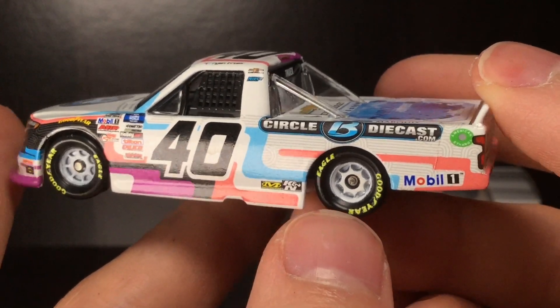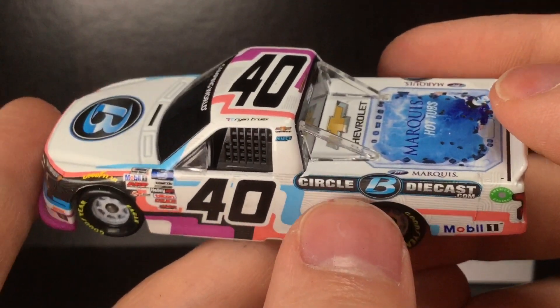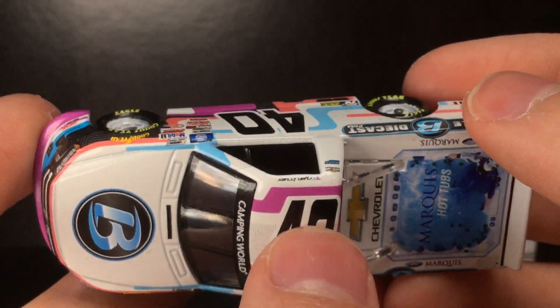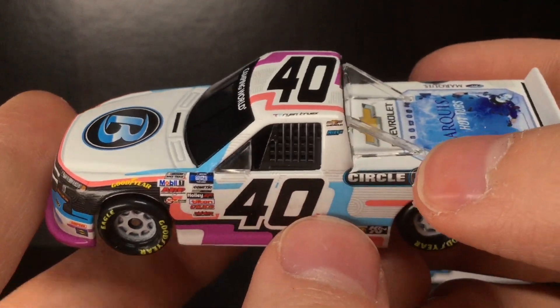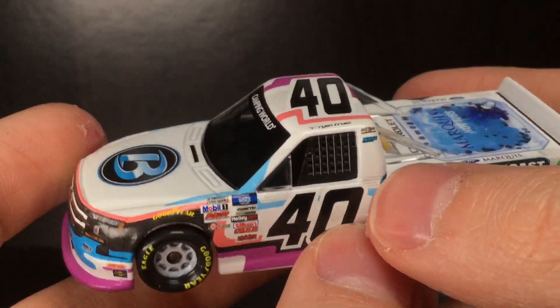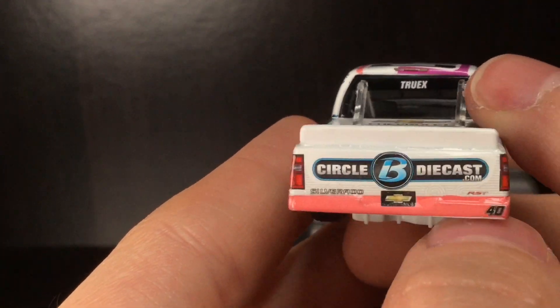You've got Goodyear, race truck, Camping World, Mobile 1, ARP, Holley, Bilstein, a bunch of other logos — Mobile 1, American Ethanol. The Circle B Diecast logo here should be a little bit lower perhaps because it is kind of coming up on the B-post. So that's a little bit of an oopsie there, but it is what it is.